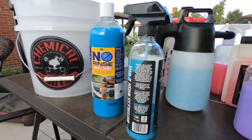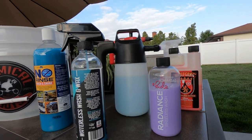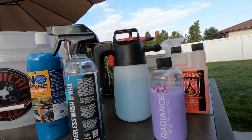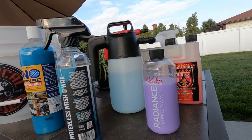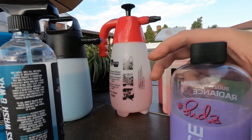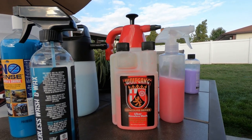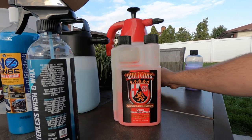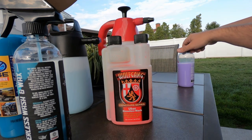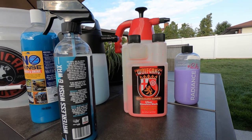Waterless wash and rinseless wash are perfect for car shows. I've done it where I had my bucket with the lid on it, had the solution and my microfiber towels inside when I got to the car show — it had rained in the morning and the vehicle got dirt on it. I used the sprayer with Wolfgang and then had a detail spray to wipe it dry, or you can use any detail spray, even one with wax in it or a spray wax, whatever you like.